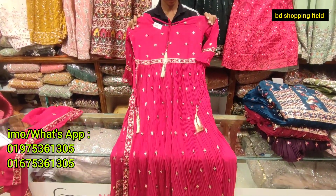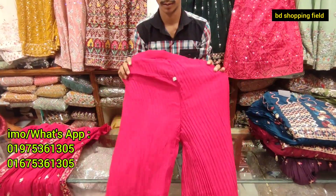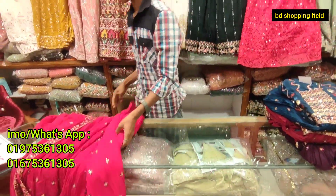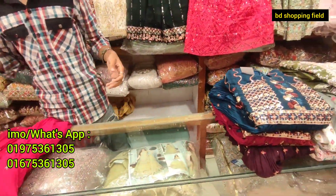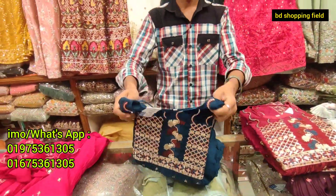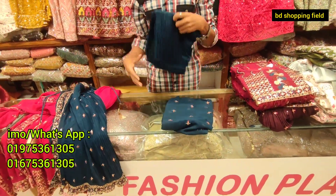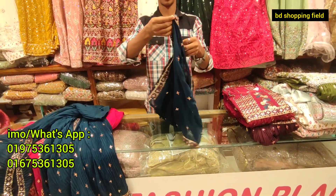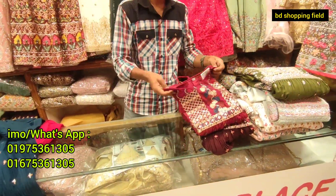On all four sides there are splash prints and the bottom panel looks very different. The panel is very beautiful. On both sides there are intricate designs and the color combination is very attractive.